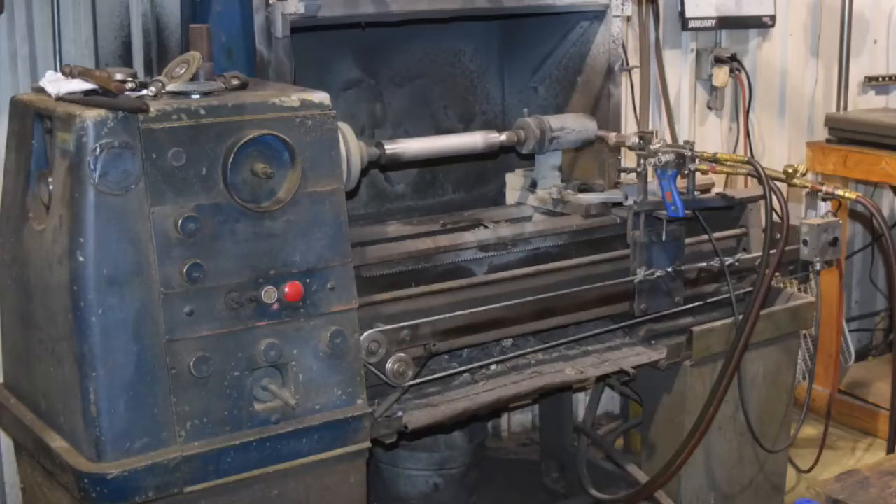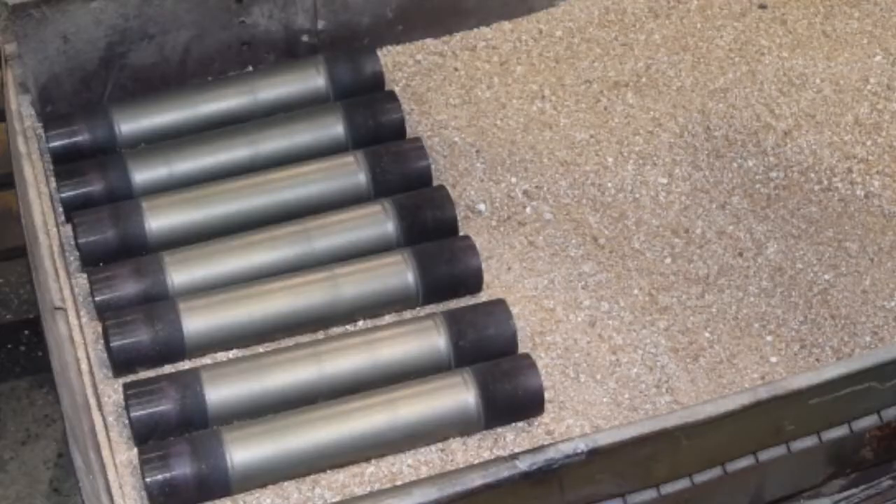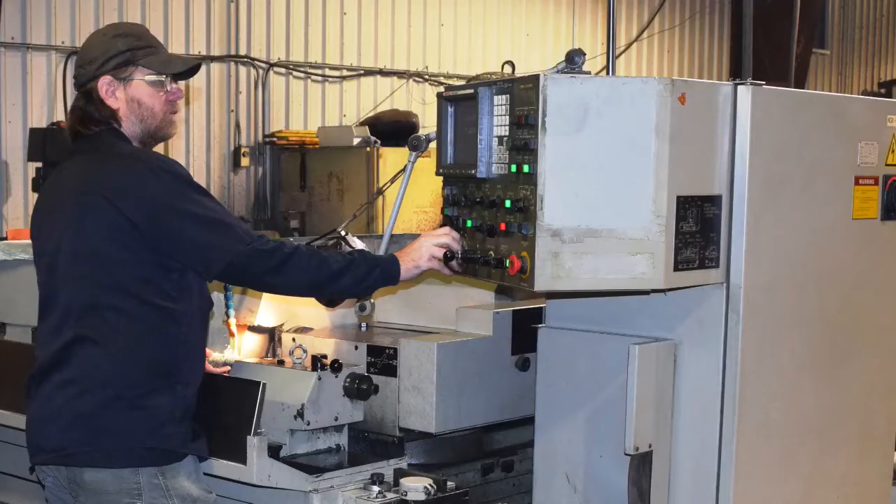Once fusing takes place, the plunger is removed from the coating lathe and allowed to cool to room temperature. After cooling, the plunger's diameter is measured to ensure enough coating material has been applied to the plunger's surface.